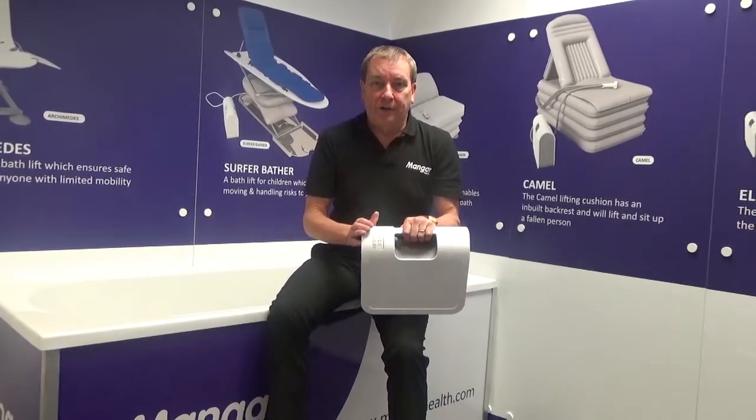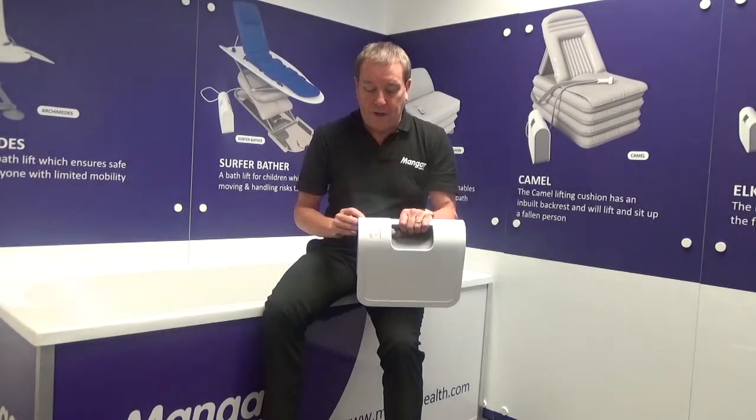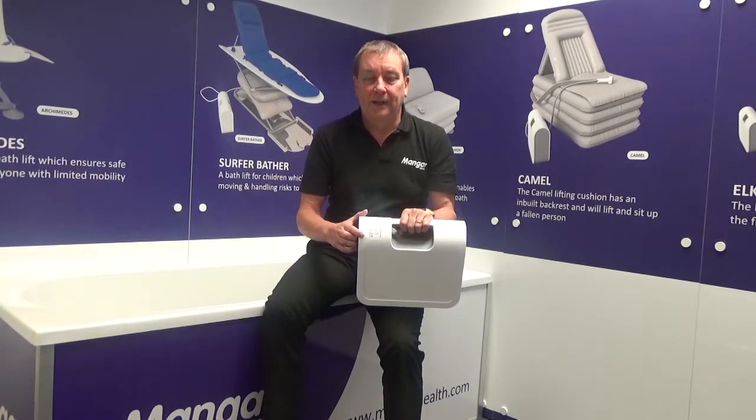The cycle to charge the battery is as follows. Once we are plugged into the mains and the charger is connected to the Airflow, the bottom red and one green light will come on. This will be the case for the first two hours of charging. As the charging session progresses more lights come on until after 16 hours all four lights will be showing green.